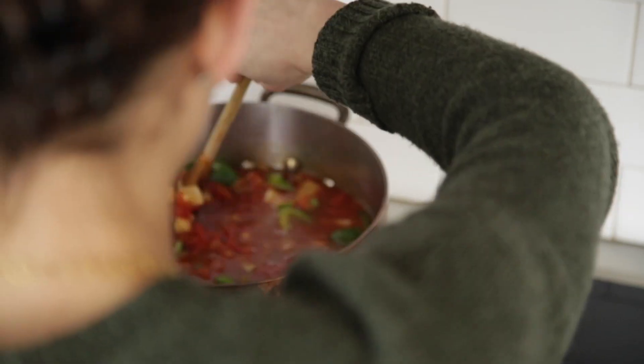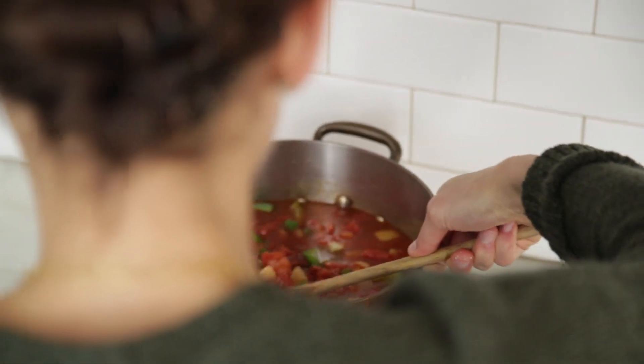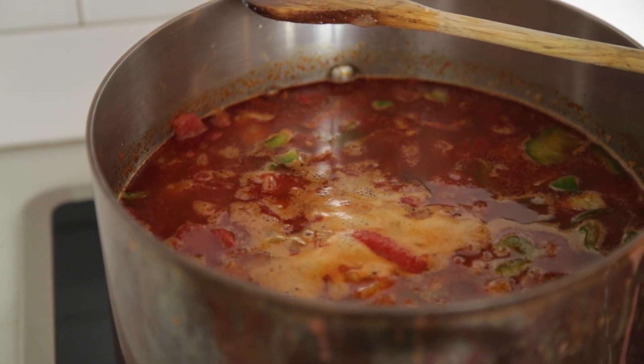Now we're just going to bring it to a simmer and let it cook for about 20 minutes until it's thickened the way we want it. Obviously some people like thicker chili.